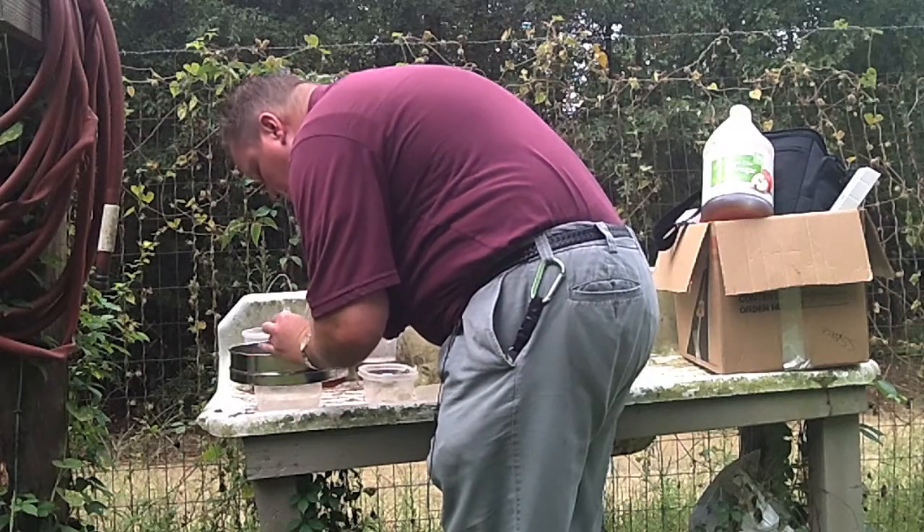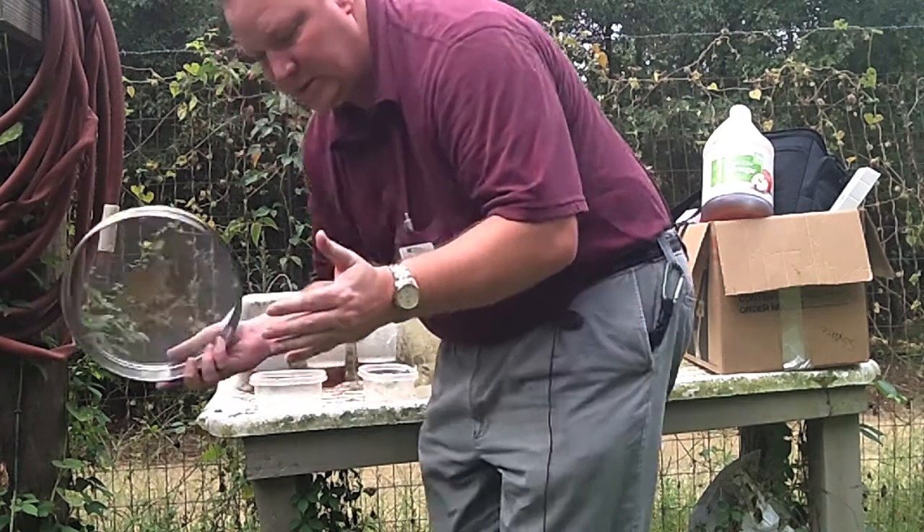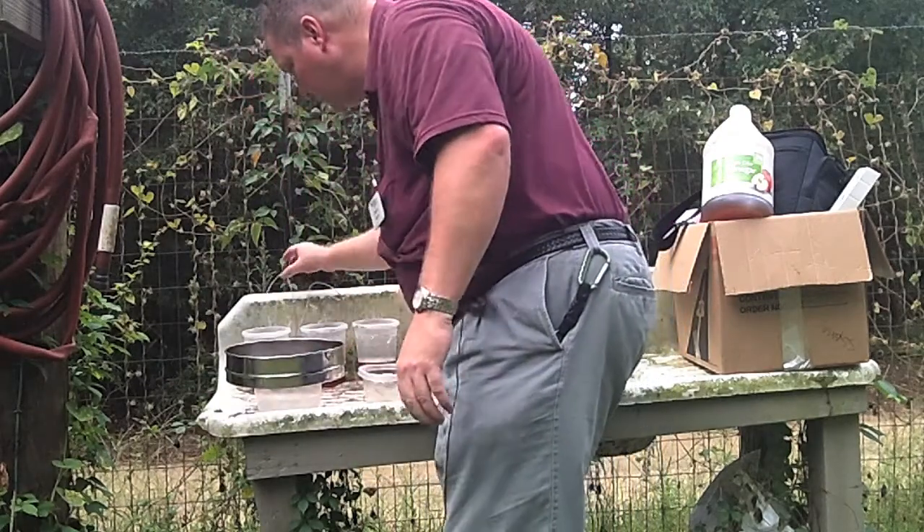When we're finished collecting the insects that we want, we'll put the lid back on and shake the rest of these out into the grass. Then we'll get ready for the next trap.